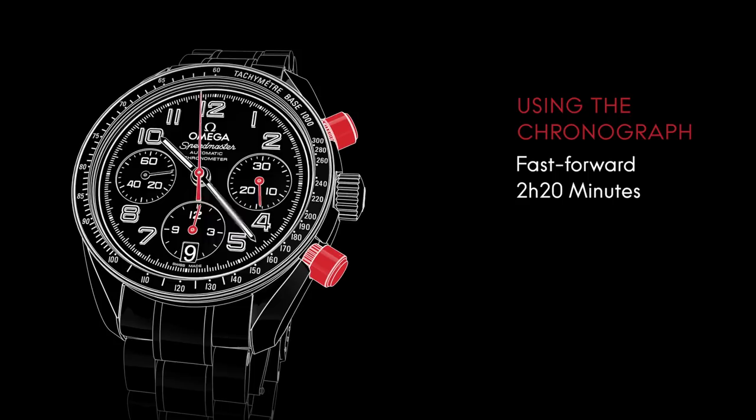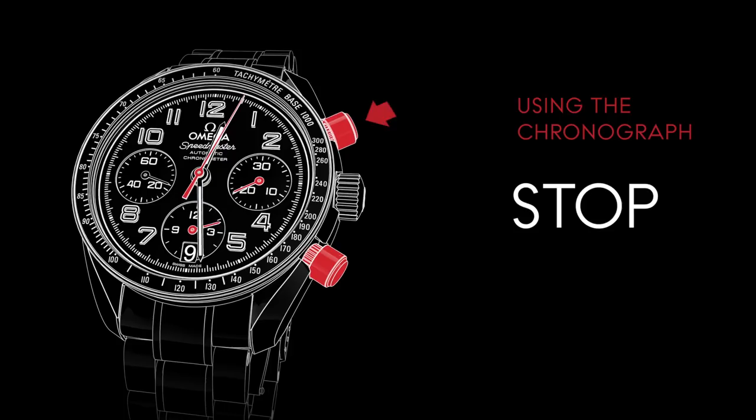The chronograph is used for measuring time periods of up to 12 hours. To start or stop timing, press the upper pusher located at 2 o'clock. To reset the chronograph hands, press the lower pusher located at 4 o'clock.